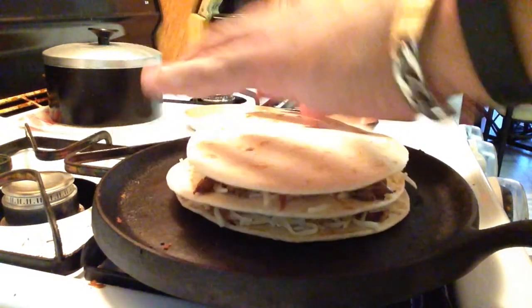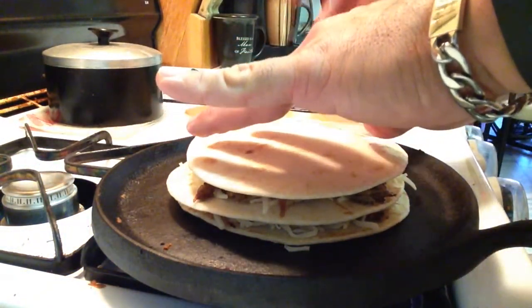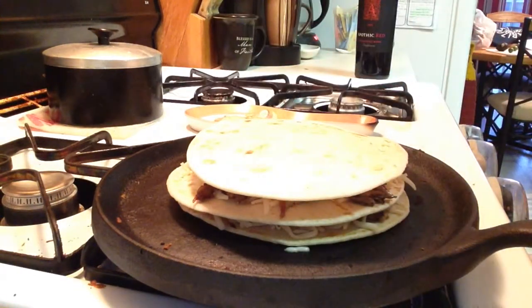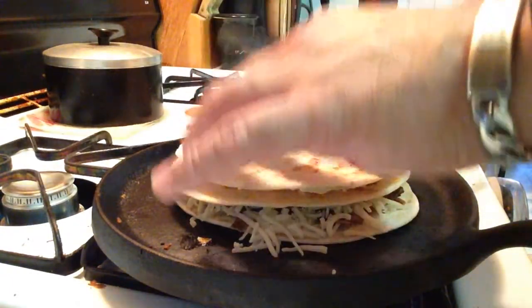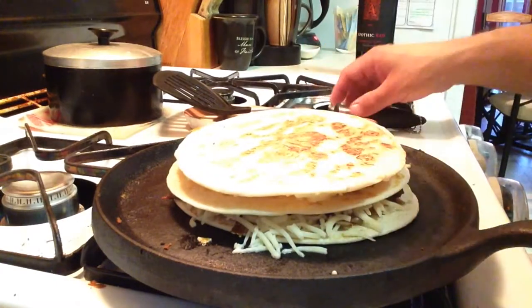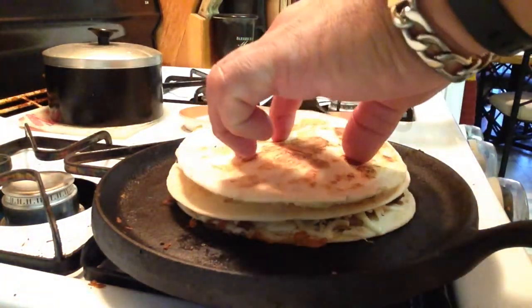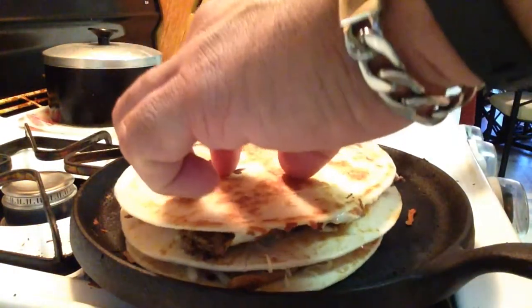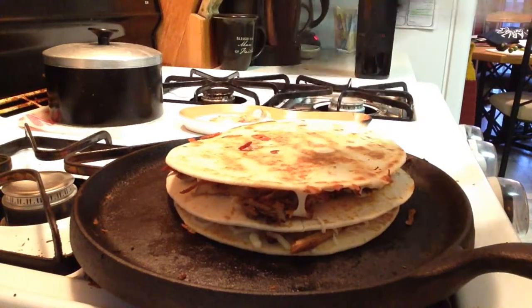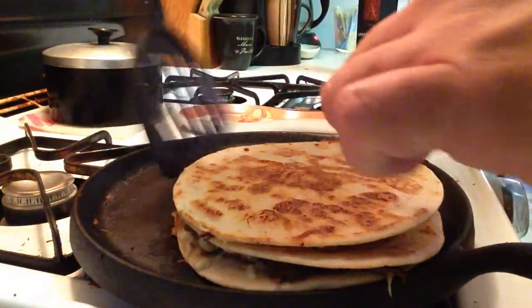Let's take it back to the comal and get this bad boy going. You don't want the fire too hot because you don't want to burn the tortilla before the cheese gets a chance to melt. So we're going to let that sit just for a minute or so, then we'll flip it a few times and it'll be ready to go. Nice and crispy — hear that? That's the way I like it. Alright, this is done. Let's pull this off and cut it up.